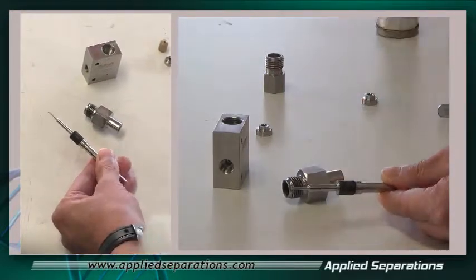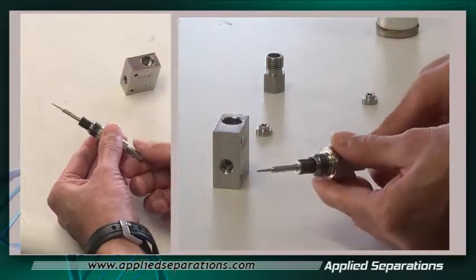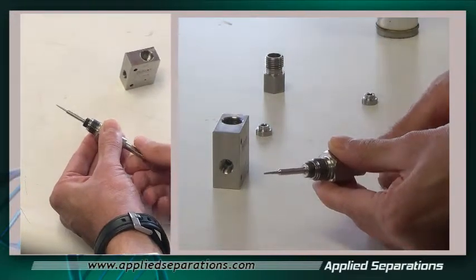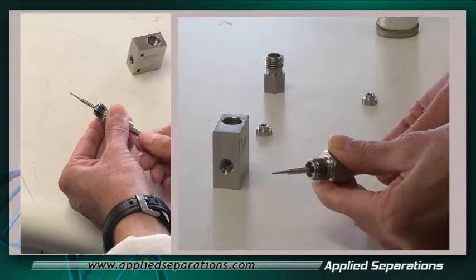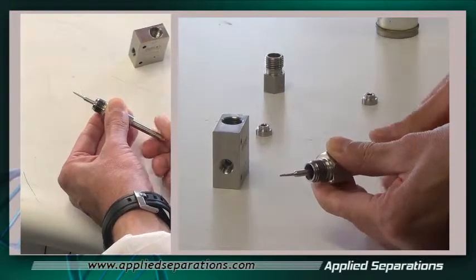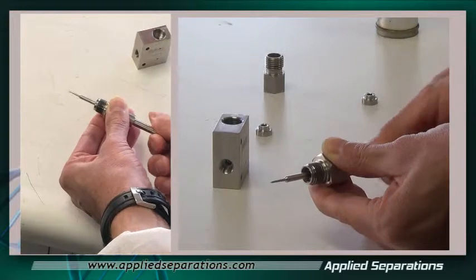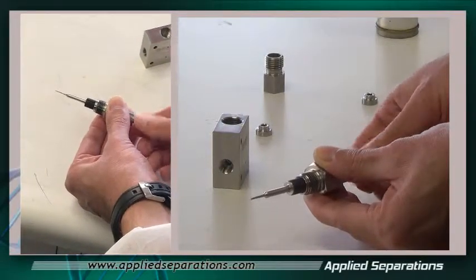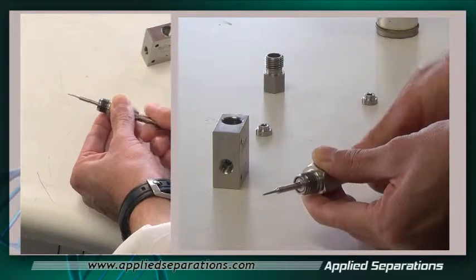Once you get a coating on the threads, insert the new stem into the stem nut by reversing the way we took out the original stem — so we want to go counter-clockwise. As we're screwing in the new stem, the lubricant works through all the threads. It's important to make sure all those threads are covered with anti-seize. Go all the way in, then back out to make sure the grease is evenly distributed, then go all the way back in. The stem is all the way in.